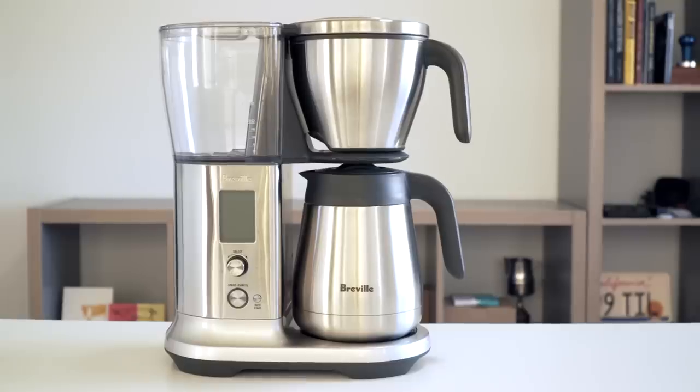Aesthetics and build quality-wise, it's a really good-looking, well-built brewer. It's quite a bit bigger than the Bonavita I had before and definitely more imposing, but in a good way — it feels much more robust overall. The Bonavita, although I never had any problems with it, just felt a little flimsy; some of the plastic parts would wobble around a lot. This doesn't feel like that at all — it feels really solid.